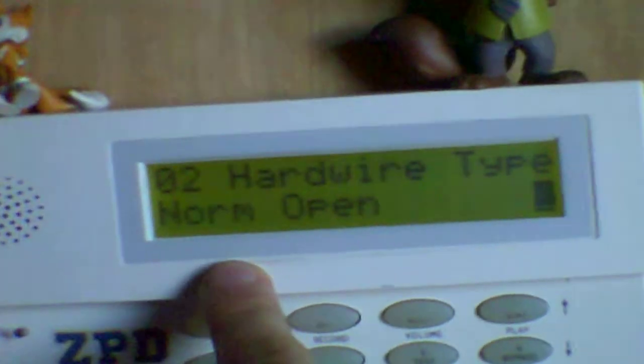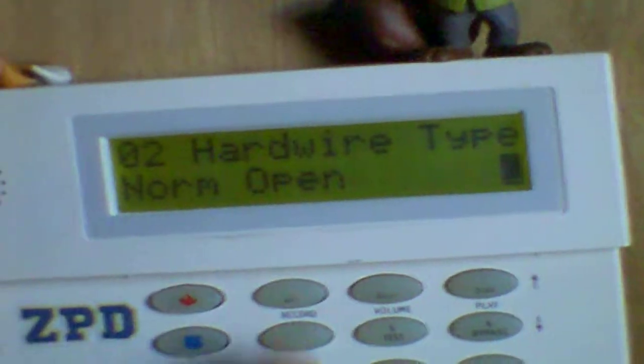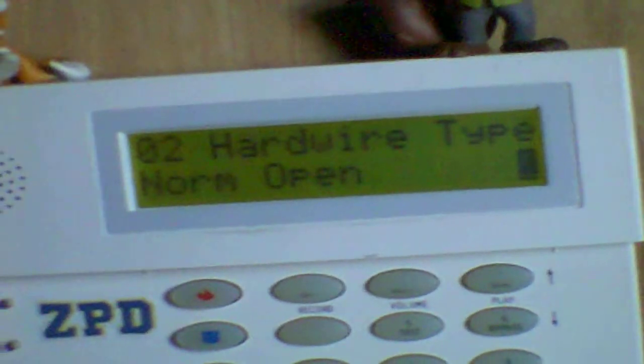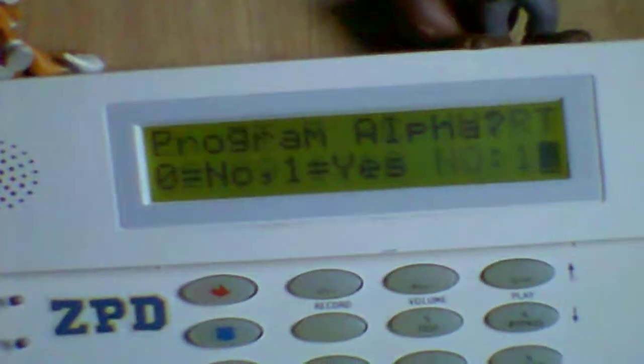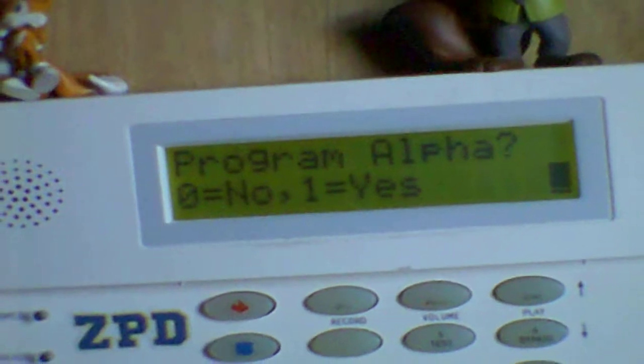If you don't want to have a resistor, you want it set to normally open, which is number 2. But if you have a resistor on it, you press number 1 for normally closed. We're going to change that back to 2. Star. Response time — star. Program alpha — we already have the alpha programmed in, so I'm going to press star.